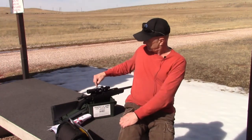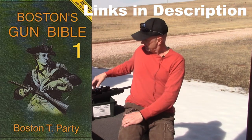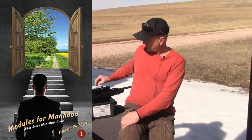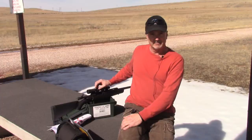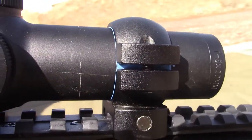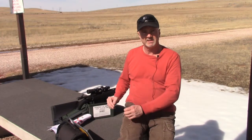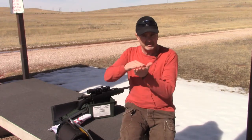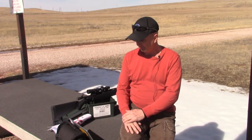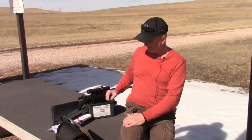One thing I also did — a friend of mine, Boston, also known as Kenneth Royce, has written a lot of books you should check out — he always used masking tape as a gasket between his scope rings and the scope. Sometimes I've done that but usually I don't bother with it. This time I thought I'd use the masking tape to get that tiny extra elevation so that my eyepiece will clear the pic rail, and I think it looks great like that.